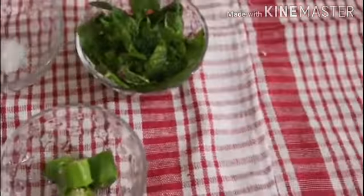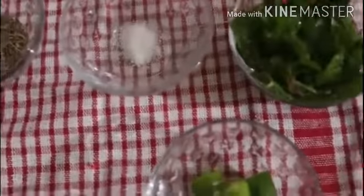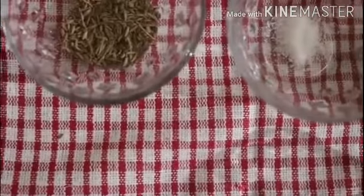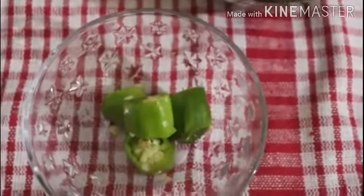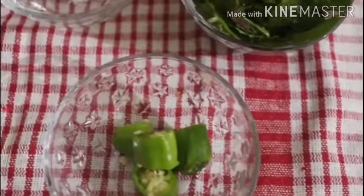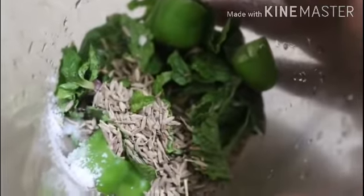First of all, I will use a stick blender to make a paste. I will add zira (cumin), namak (salt), and pudina (mint) and blend them into a paste using the stick blender.